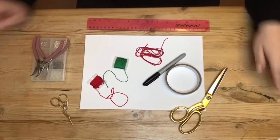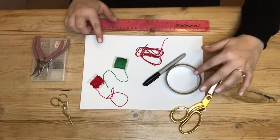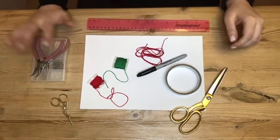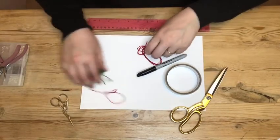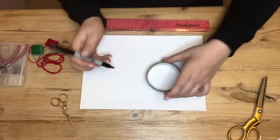Let's go through what we'll need. We'll need some card to make our disc, something round to draw around, a pen, thread, and then our beads for later.